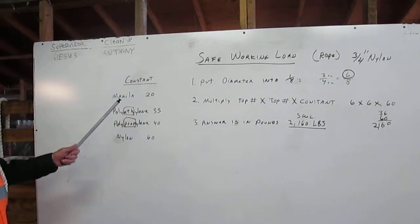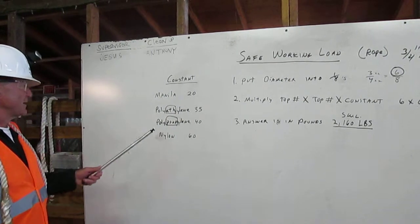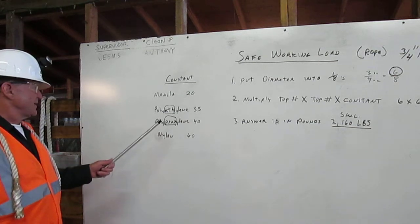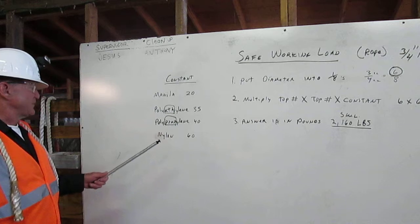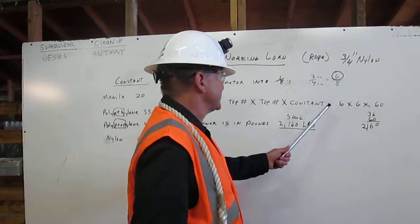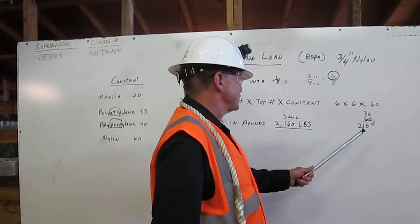We can see that the constant for manila rope is 20, the constant for polyethylene rope is 35, the constant for polypropylene is 40, and the constant for nylon rope is 60. So six times six is 36, times 60 equals 2160.